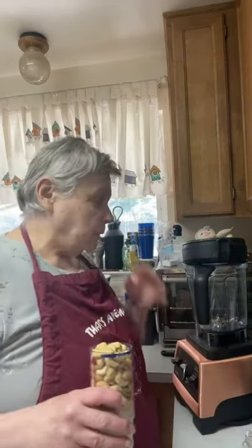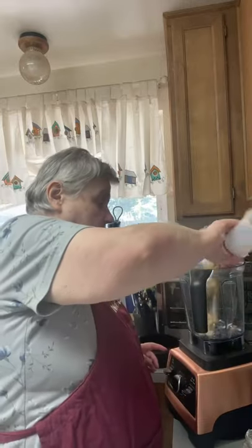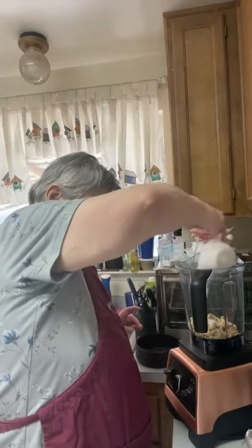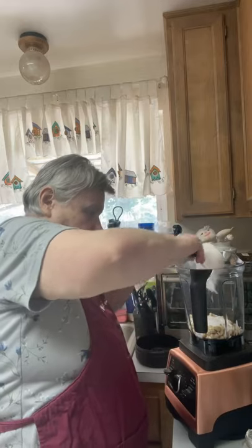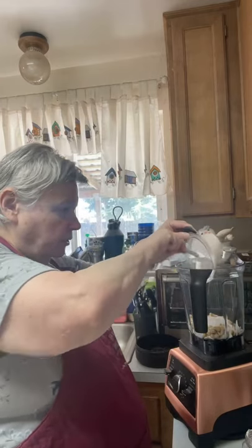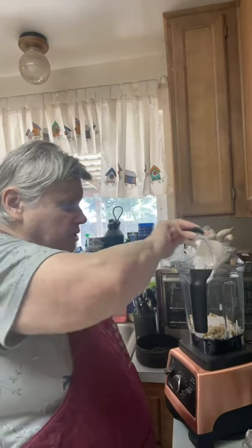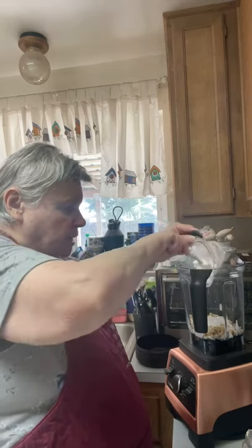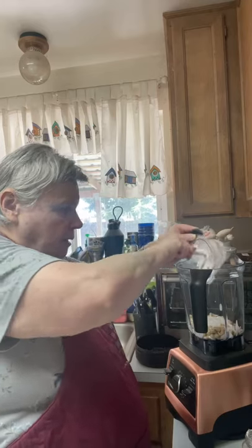First of all, I'm going to put in one cup of cashews so you can see it a little better. Then I'm going to put in the coconut milk, and I'll get my spatula to clean this out because you don't want to leave that in there. It's all good milk — I didn't put this in the refrigerator either — and it's full fat, has to be full fat. Now if you're allergic to coconut you could probably use something else.